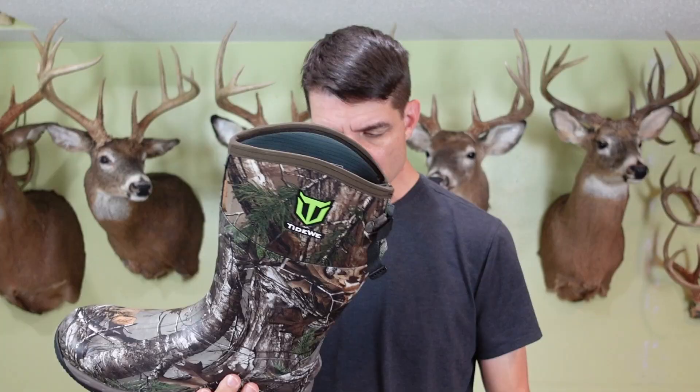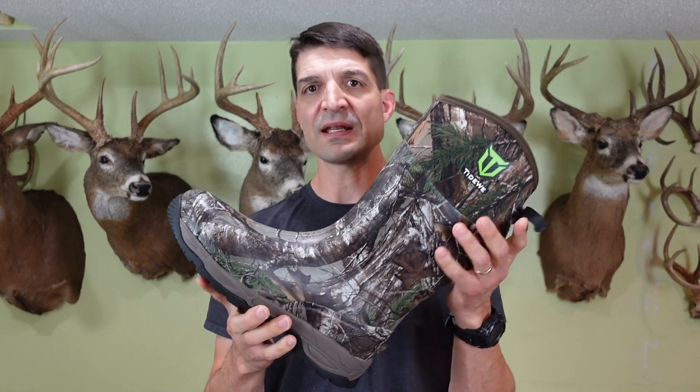I went with size 13 and it fits me very nicely, but you do want to double check the size chart to make sure you get the correct size for your foot. They're a hundred percent waterproof as you would expect from this style of boot, and it is breathable as well.